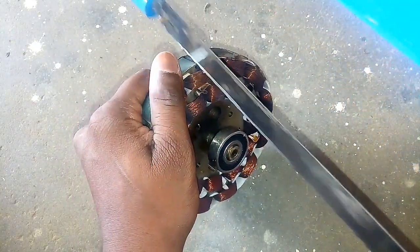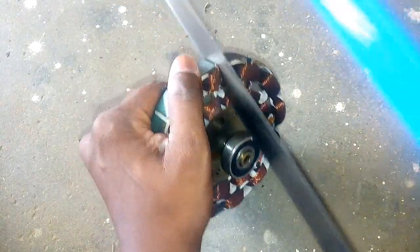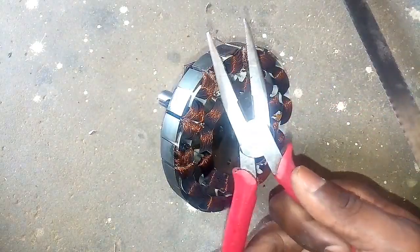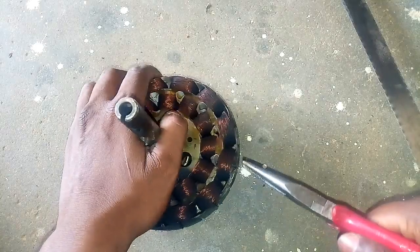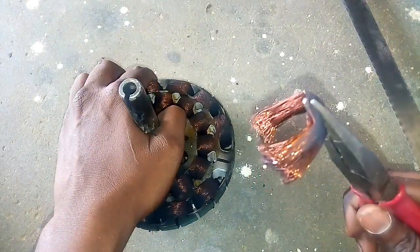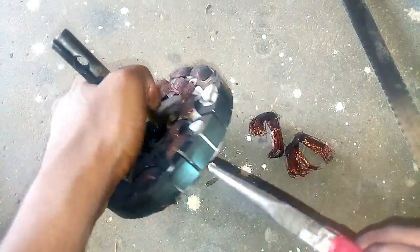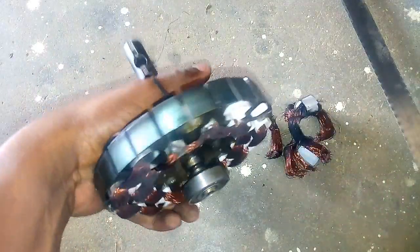You can use a nose plier. You can use this as easily as you can. You can use the six sides to cut.